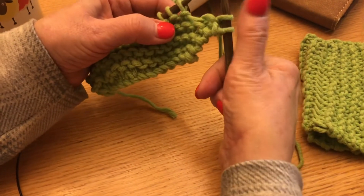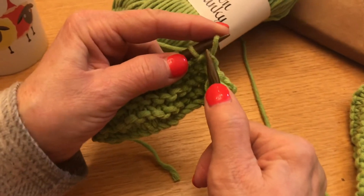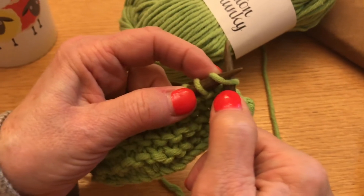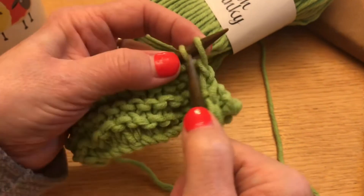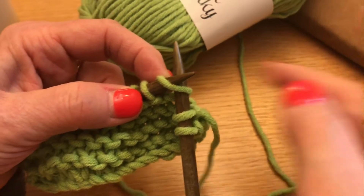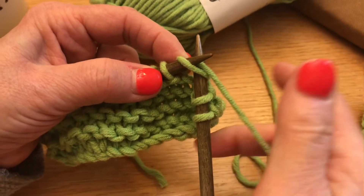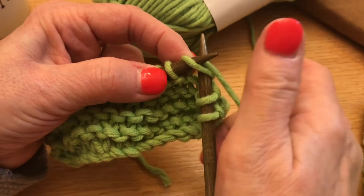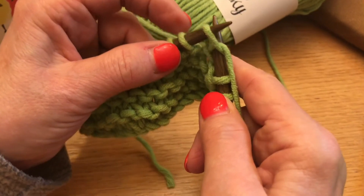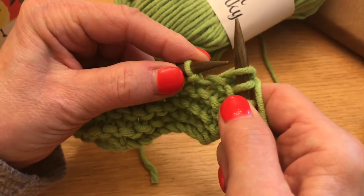So I'm going to take my right needle and insert the point of that needle through the loop that's on the left needle. We insert it through the loop, then take our working yarn, wrap it around the back of that needle and secure it so it doesn't slide. Then you take your left needle, rise it over the top of the right needle, and slide it out.